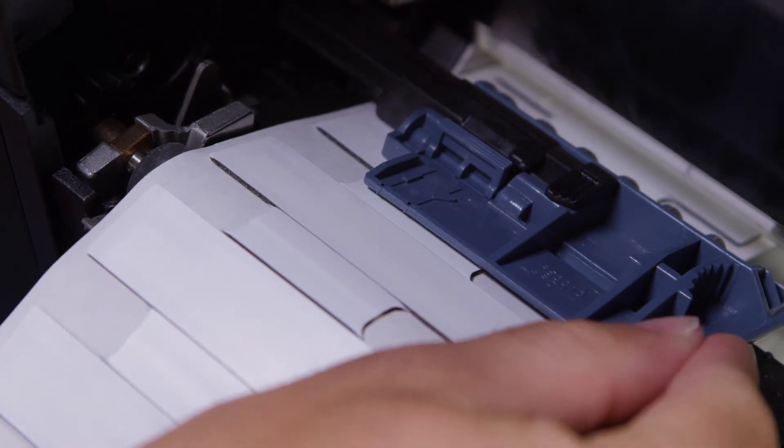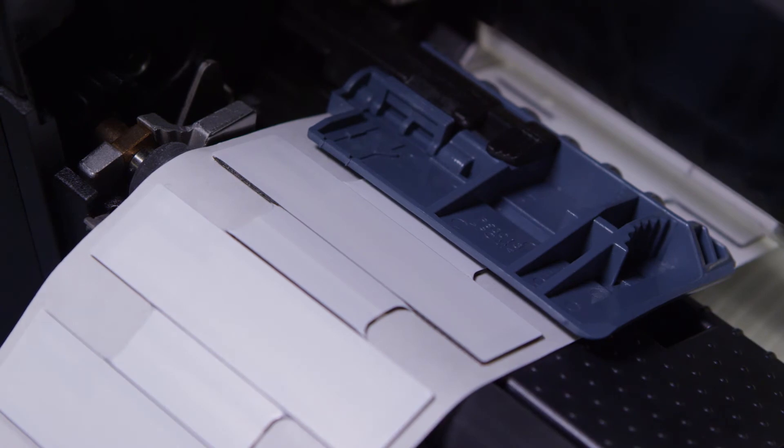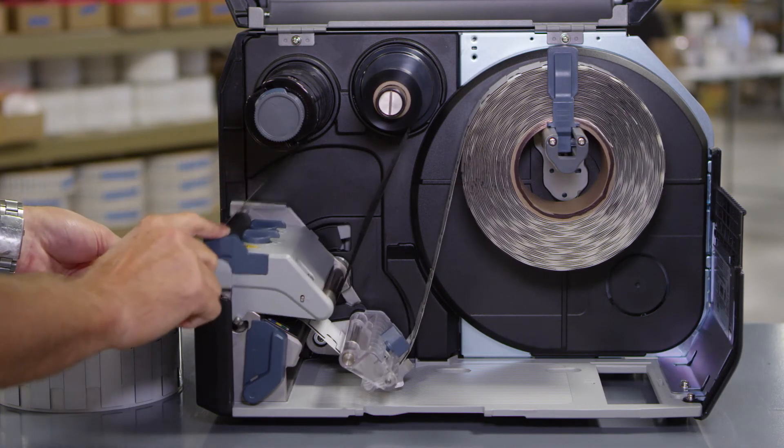You may need to adjust the sensor. Make sure that the end of the media extends out the front of the printer. Press the printhead down until the headlock lever is locked.